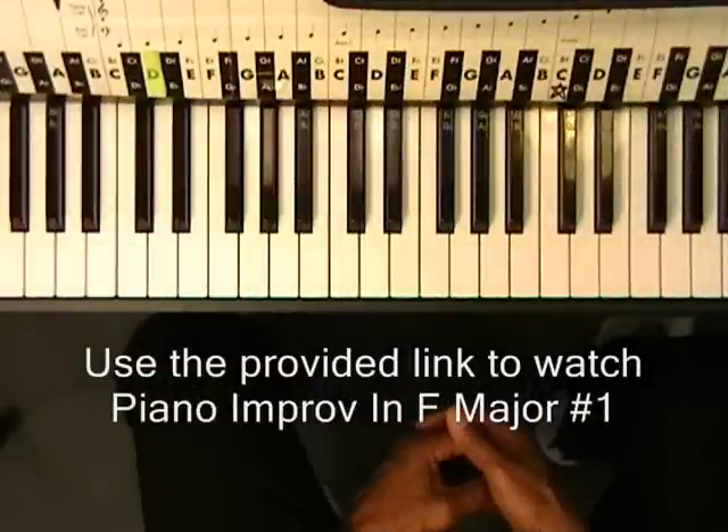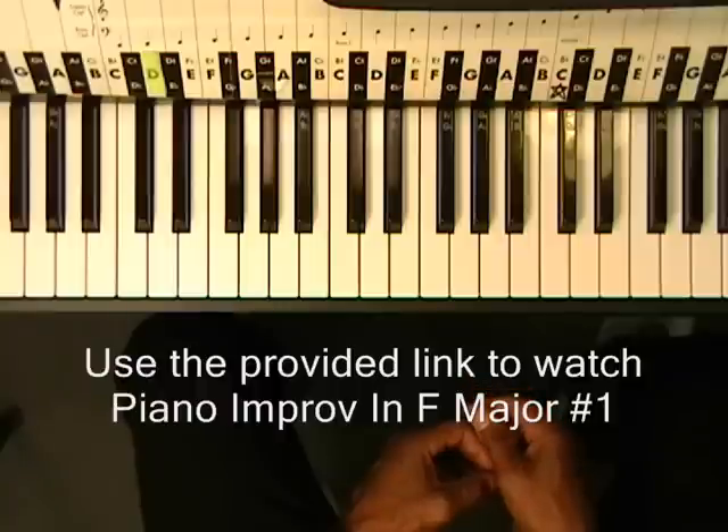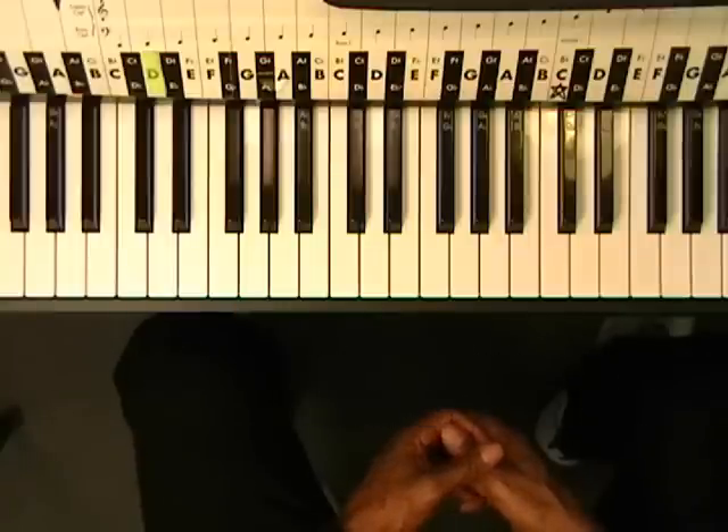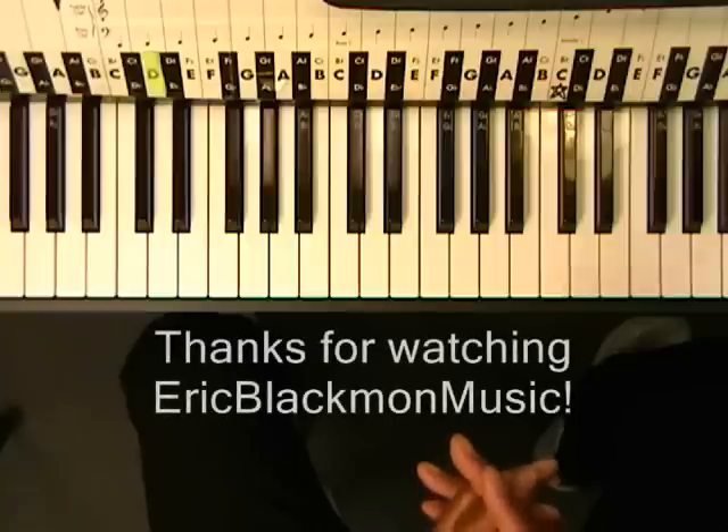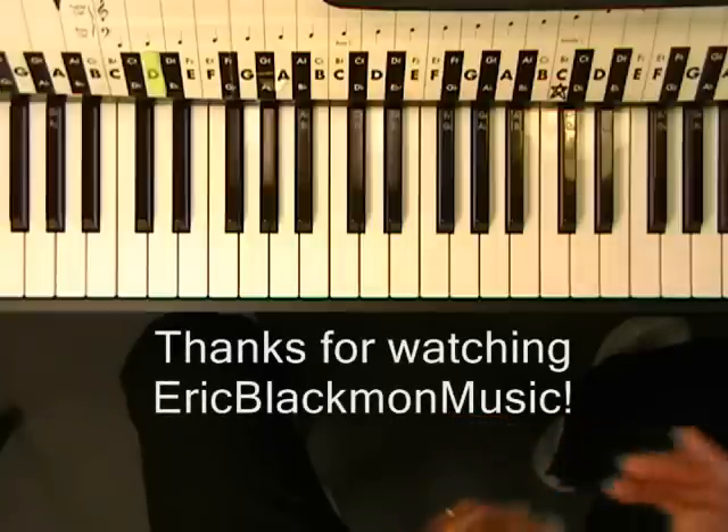Now if you would like to improvise more on that, use the provided link to go to my improv video and you will learn how to do more of that. Alright, so that's what we would play through the verses. Now it's on to the chorus.